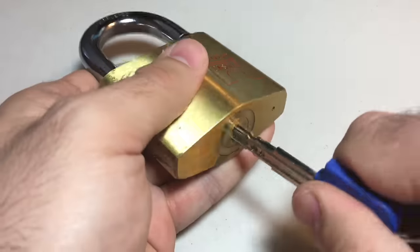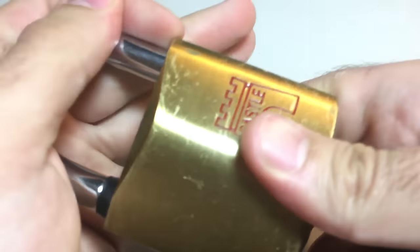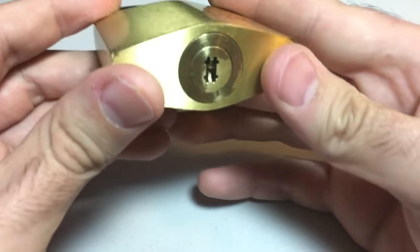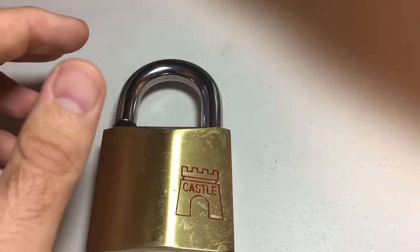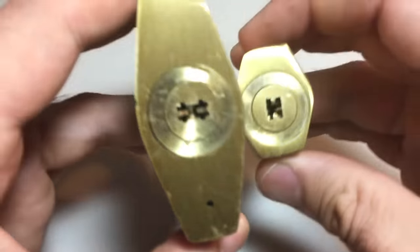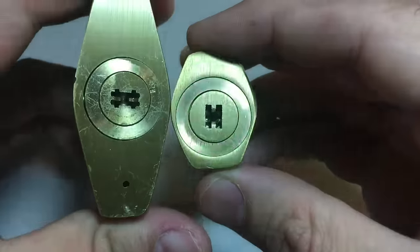It has all sorts of other features. Let me operate it for you — just like this. Unfortunately, this thing can be shimmed. You can see that locking dog actually has a lot of room to be shimmed there, which is unfortunate. But it's a cool keyway. I also have a smaller version of this lock I want to show you — it's 30 millimeter and very similar but also has some differences.